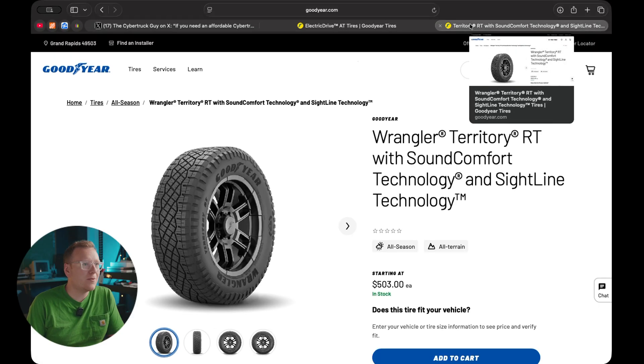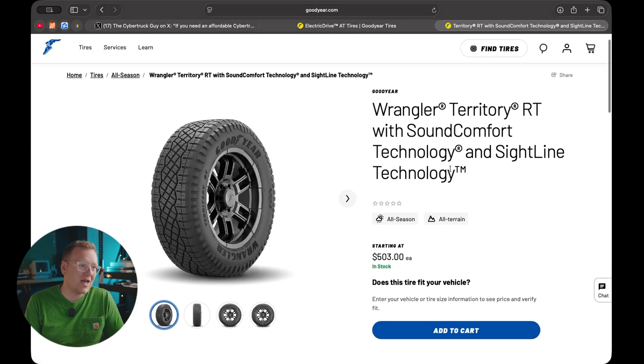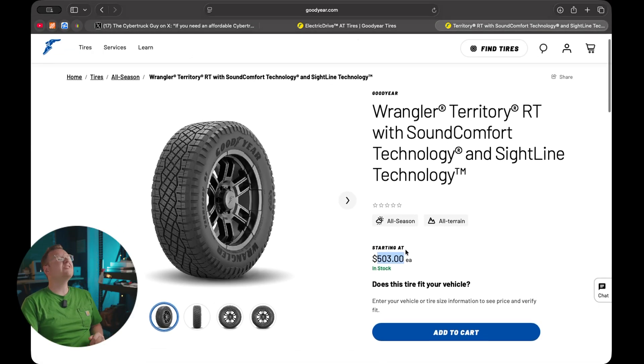I wanted to compare those with the original OEM tires. The OEM Goodyear tires are $503 a tire — that's over $2,000 for the whole set.